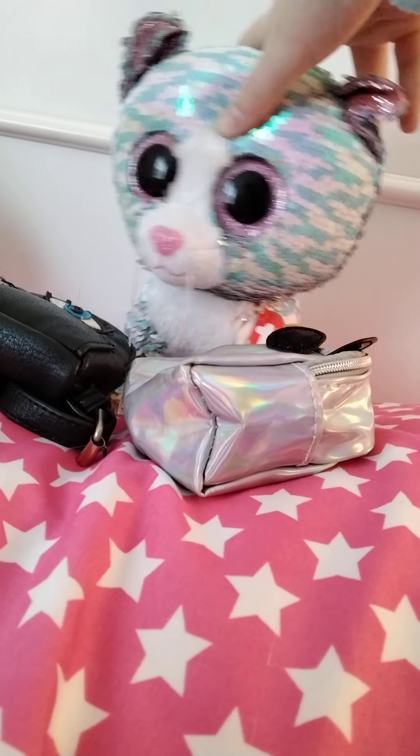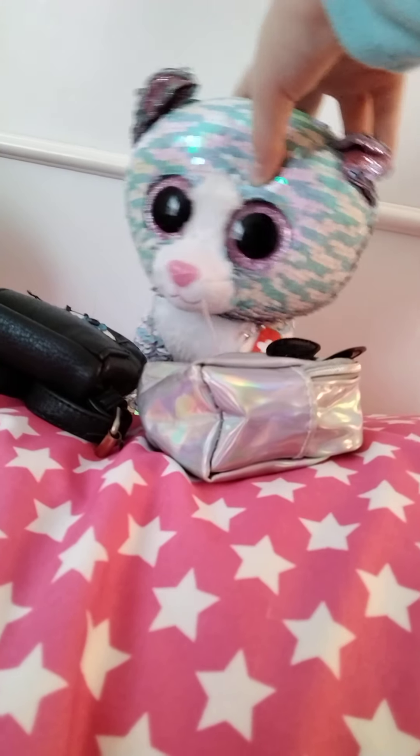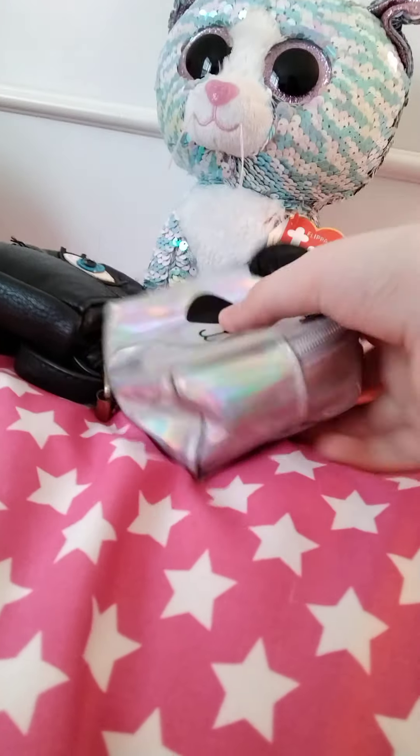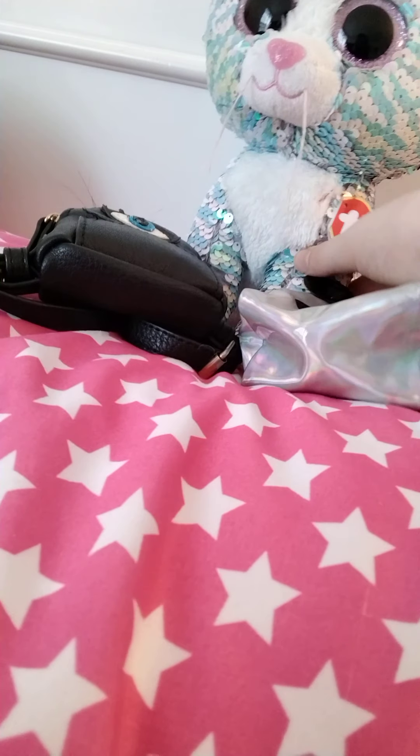I'm Whimsy from the other video and I'm going back to school soon. I want to know which backpack I should use — should I use this panda one or this 'I' one? So I'll open up both of them and see which one I like.